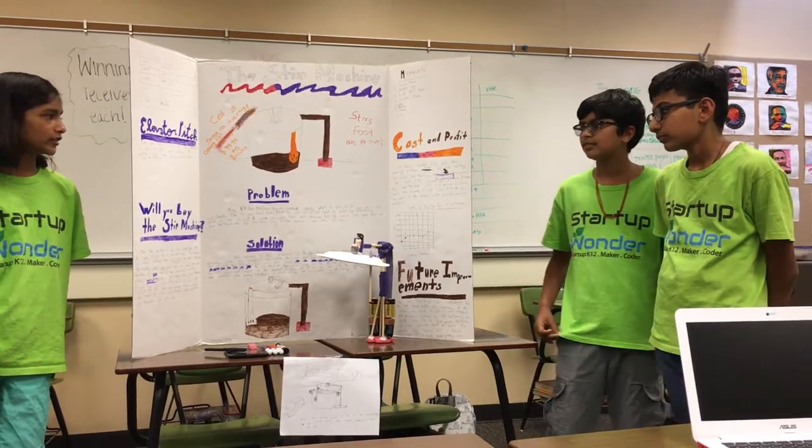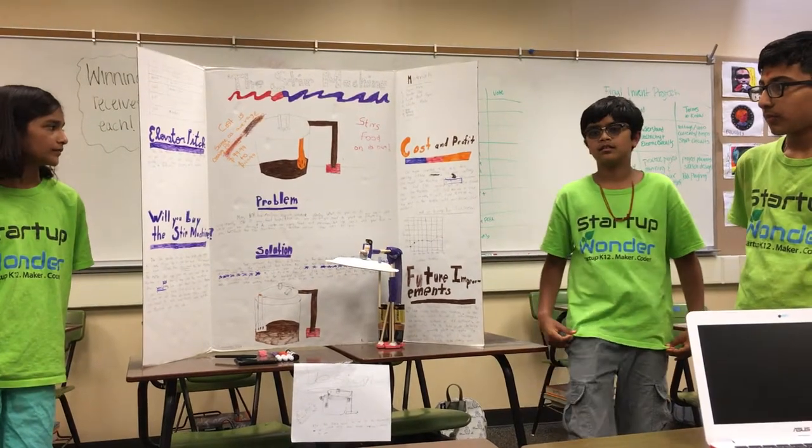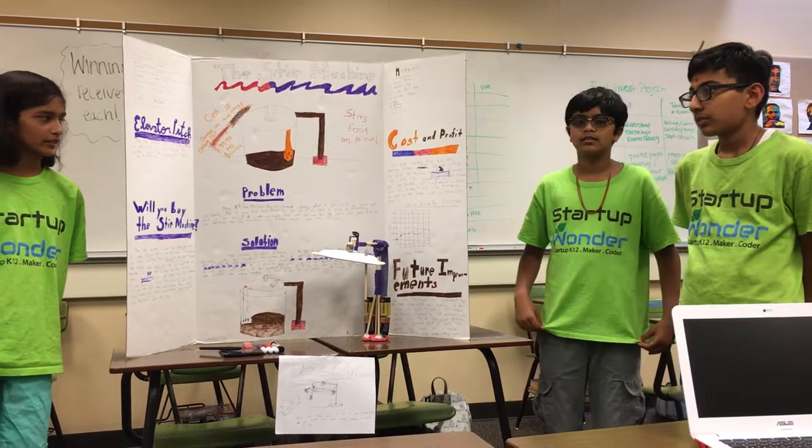We're selling it from $99 to $124.99, and the first 100 buyers will get a 10% discount.